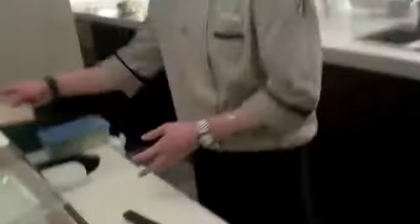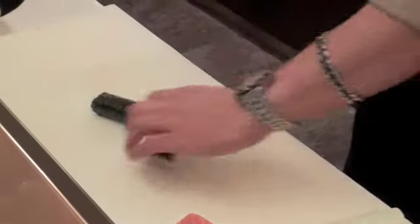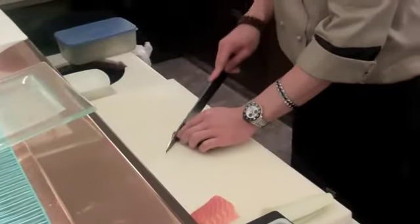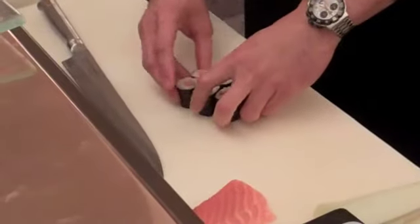All right, let's bring this and cut it into six pieces. The reason why I'm wetting the knife is so it won't stick with the rice. So that's it — this is the shakke maki.